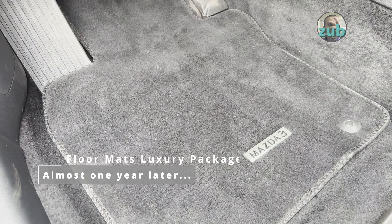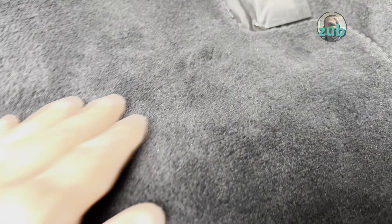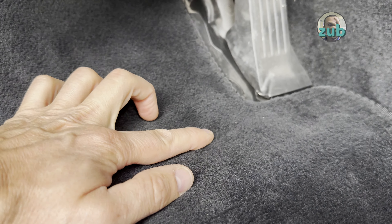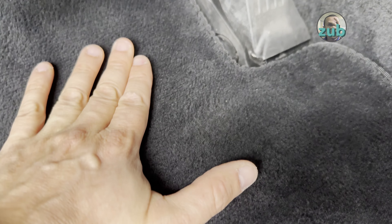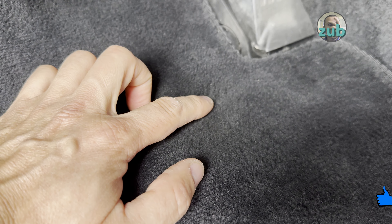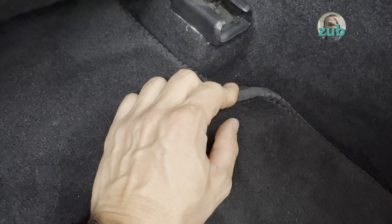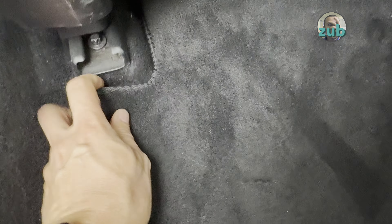After almost 20,000 kilometers you wouldn't expect visible damage to the carpets, however there is wear on this side where I put my heel. On my previous Mazda 3 BL I developed a hole there after about six years. They are starting to get worn here, and this is a design problem — I encountered it on my other Mazda 3 BL 2011 as well. There is no retention, so you end up pushing it forward with your feet and it gets damaged. There's no way to keep it in place unless you glue it down, but you don't want to do that.